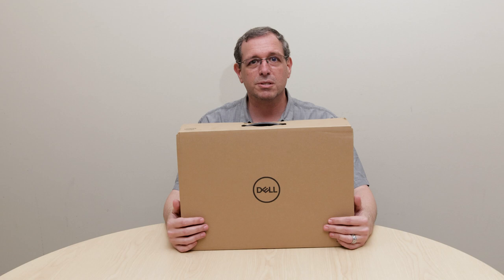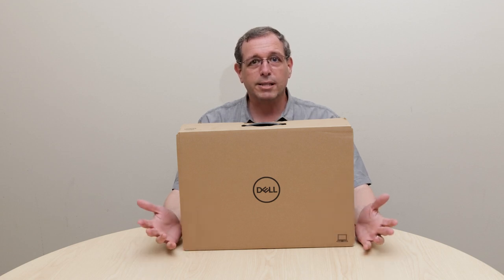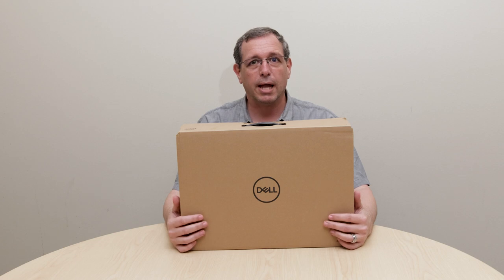Hello, everyone. I'm Mono Geolusis. I'm a product manager with the Dell Precision Workstation Group. What I'd like to do today is quickly go through an out-of-box experience with the Precision 5750.